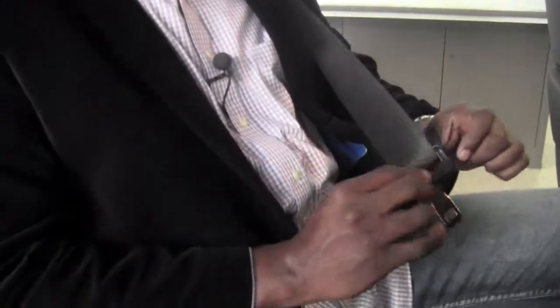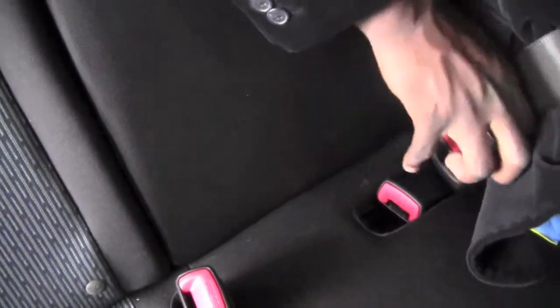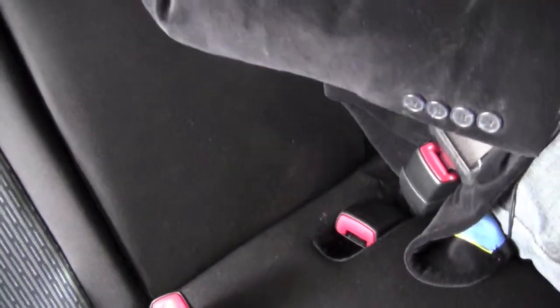Just reversed a little bit. All I need to do is bring the seatbelt around. You're going to see that I'm going to now bring this buckle over. And now I can use this buckle right here. And when you hear it click, it's been engaged.